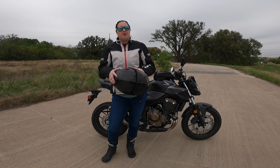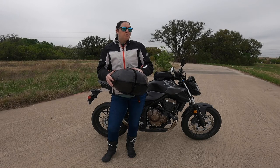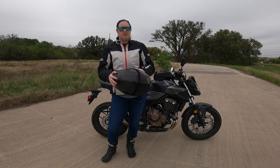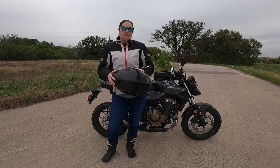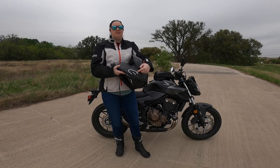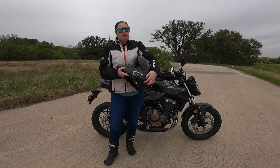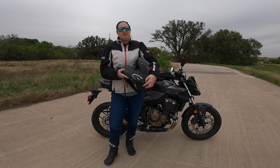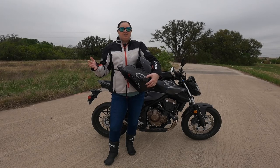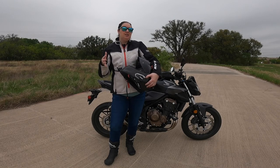My only gripe with the Scorpion is I may have to switch between a clear or tinted visor depending on daylight saving time. I'd love to see a dynamic self-tinting visor on it — a couple other brands are doing that. You might also look at helmets with a flip-down interior sun visor, and there's a lot of selection for those. Also great for commuting is the Senna 50S Bluetooth communicator — I absolutely love it. I take calls, talk to my riding buddy, or listen to music; I don't know how anybody gets along without one.